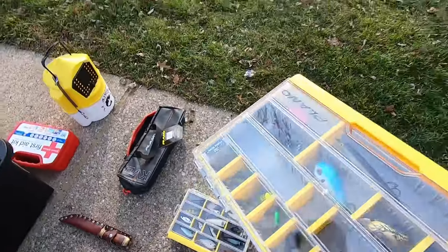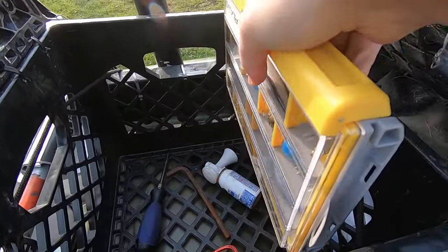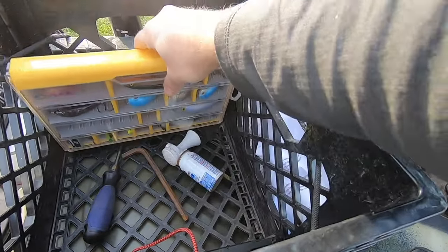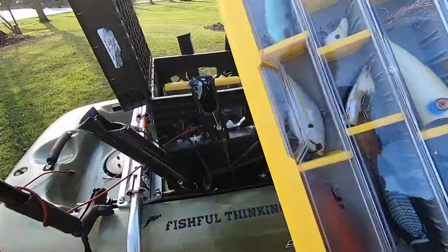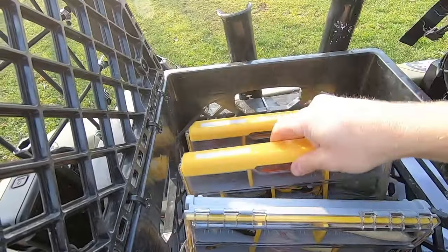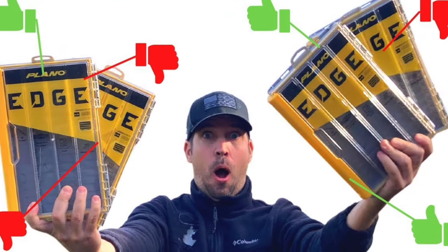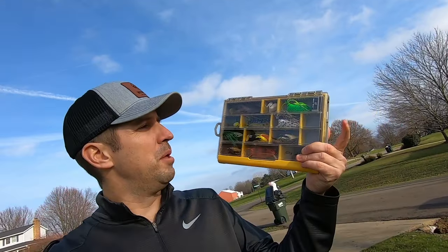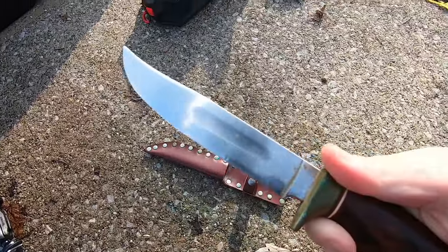For tackle boxes, I carry the Plano Edge Series 3600. I like this size because it fits perfectly right in the kayak crate. I've got my poppers here, my frog assortment, and my crankbaits — they don't take up a lot of room and fit in really nicely. I did a review of the Plano Edge 3600s on my channel, wendelfishing.com — there are a lot of pros and some cons, so check that out. I also have a pretty big knife on board — never had to use it — but it's easy to reach behind and grab.